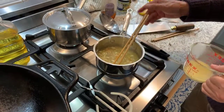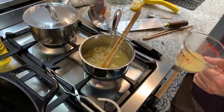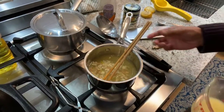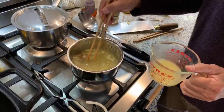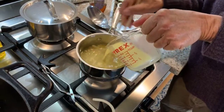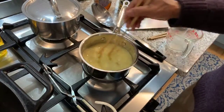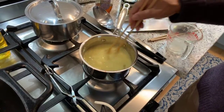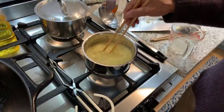That ginger and garlic is going to really flavor that broth. By the way, I use this Better Than Bouillon — it has no MSG in it and I use it half strength. So if it says a teaspoon for a cup, I use a half a teaspoon. So this is nice and hot now — we'll just put our cornstarch mixture right in and give that a little stir.